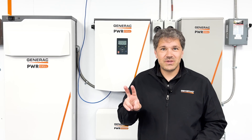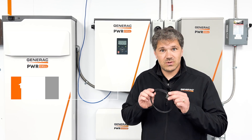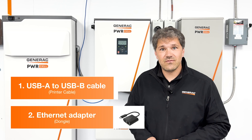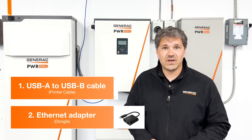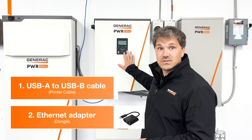I'd like to recommend two pieces of equipment that you should bring with you to the site when troubleshooting the internet. First is a USB cable, USB-A to USB-B, also known as a printer cable. And the second is a dongle for your cell phone so that you can connect to an ethernet connection, and that will help to verify that an internet connection is functioning properly rather than just relying on the inverter to do so.